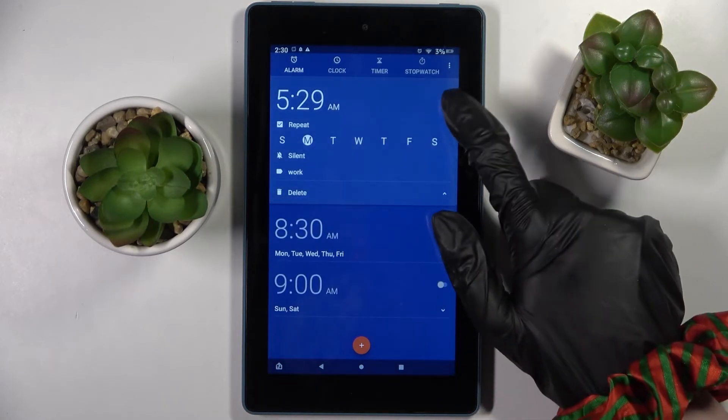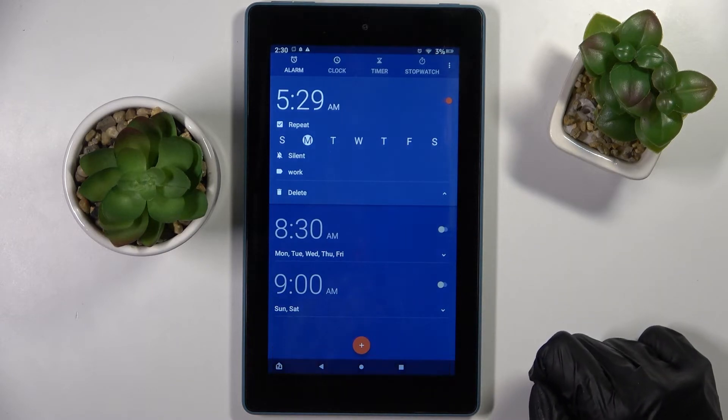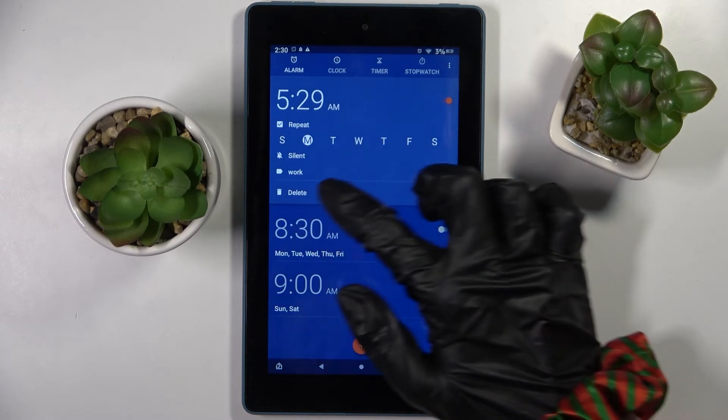You can switch it off completely by tapping on the switcher next to it, and turn it back on the same way. You can also delete it by choosing Delete under the label.